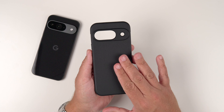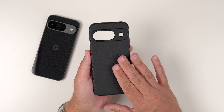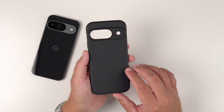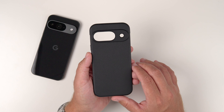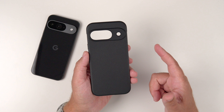Rinky was kind enough to send this out for review, so big thank you to them as always for supporting my channel. This case is going to set you back around 19 bucks or so, but it does have Prime shipping, which is a nice positive. I will be sure to link it down in the description for the Pixel 9 and 9 Pro.